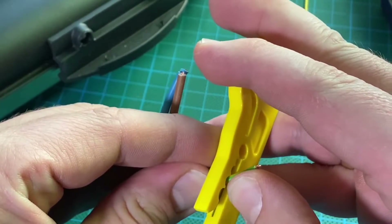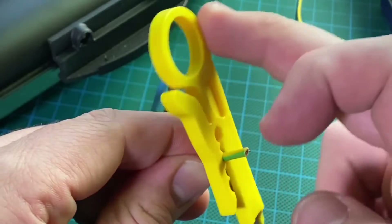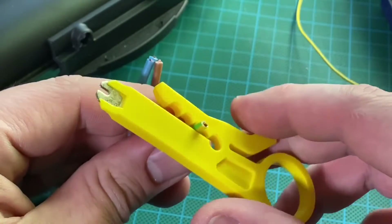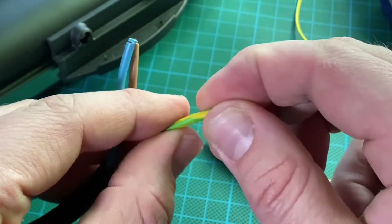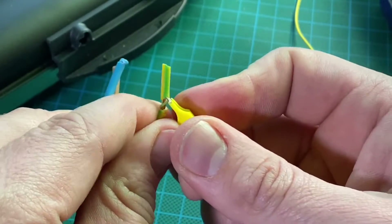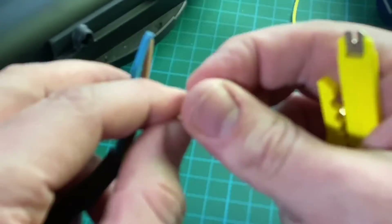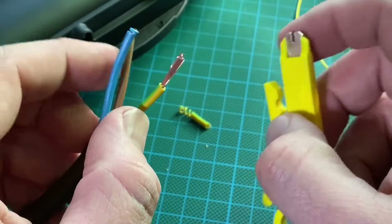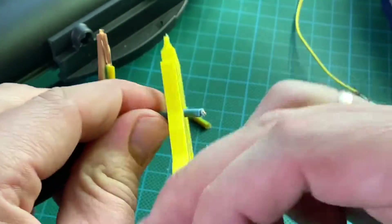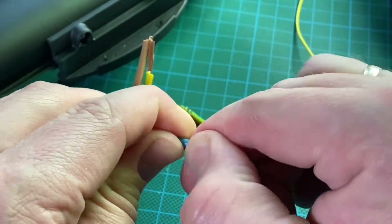You can see the scissor. So how does it perform? First, remove the insulation. Then connect the two wires into the solder seal wire connector, then heat up. I will show you three versions: the first is the heat gun, the second is the lighter, and the third is the soldering iron — but that is not the best. This is a proper solution for wire connection. Thanks for watching, please subscribe and give me positive feedback. I hope to see you again on my channel soon.